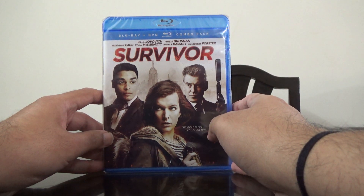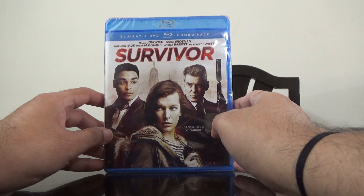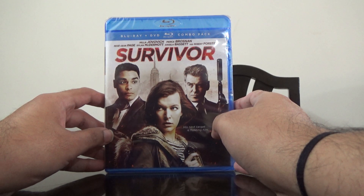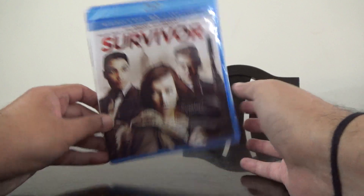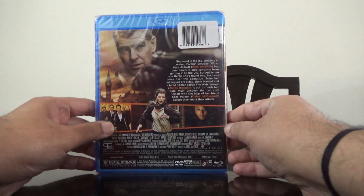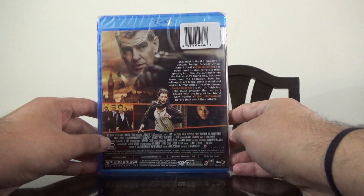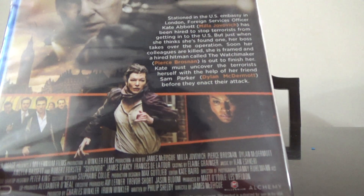Hi guys, this is Rajiv Nidungadi here and today I'm going to unbox the Blu-ray plus DVD combo of the movie Survivor. Here is the spine and here's the back — this is a US edition, so let's check the details.